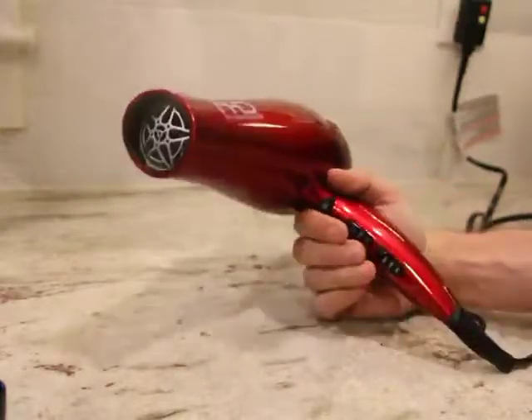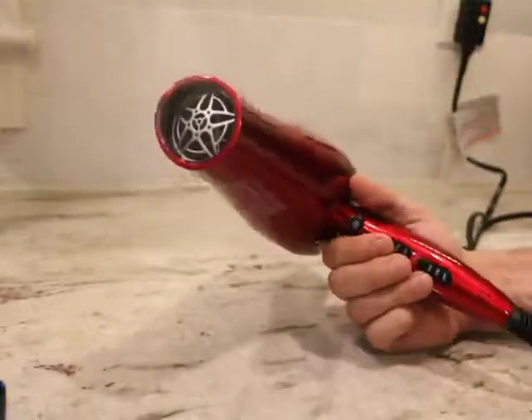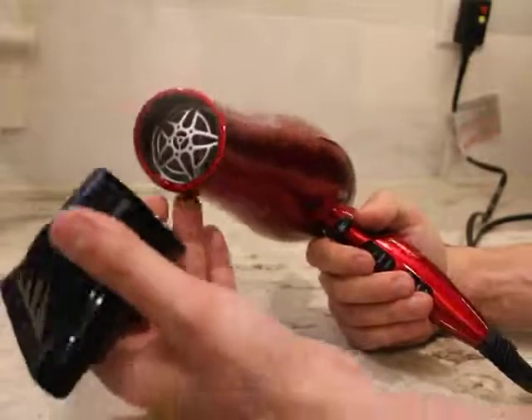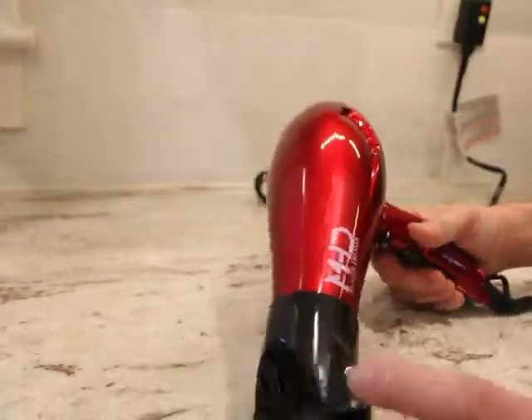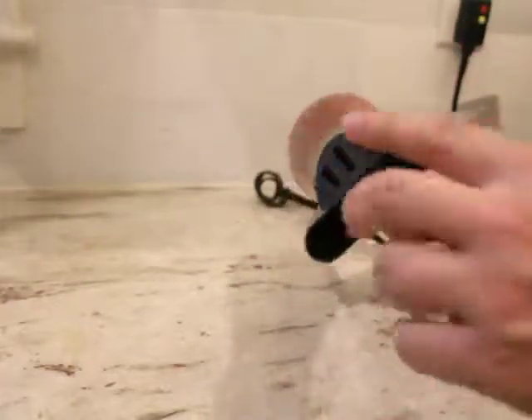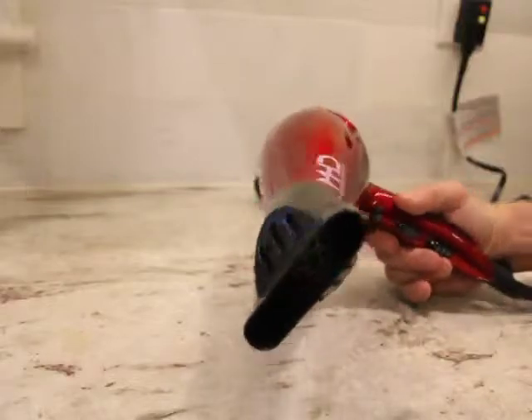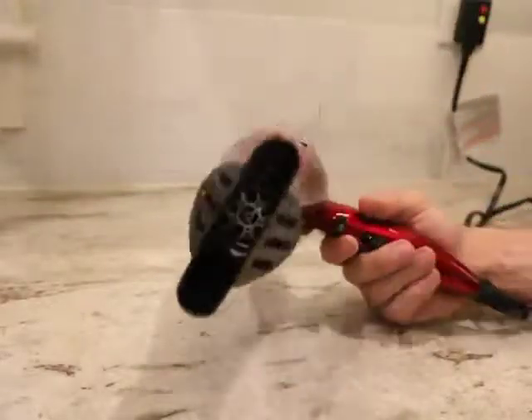There's not much you can demo — it's just going to blow. With the diffuser attachment it gives you a little bit more control in your styling; it notches down the power a little bit when you put it on, but gives you more control on where you're directing the airstream.